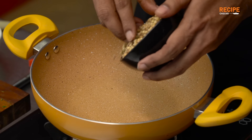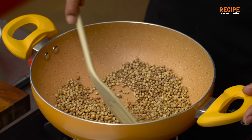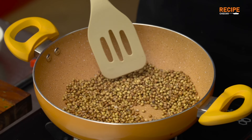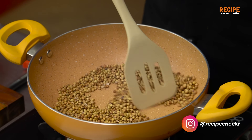Let's fry it in the pan. So we will add this. Now we will add a nice amount of water. So we are almost ready and we will add this.